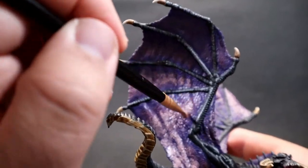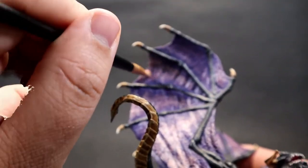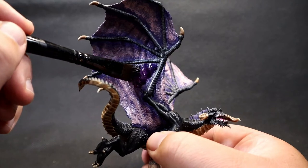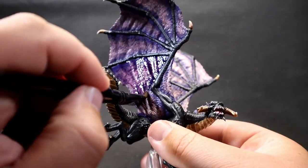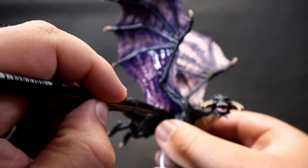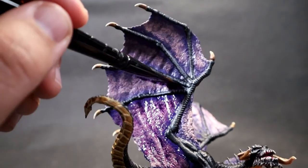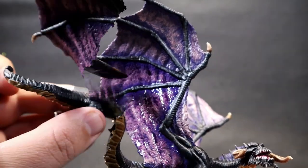Once all the stippling is complete, apply a Purple Tone wash over the wings. This ties everything together and smooths out the stippling transitions where things look a bit too rough or muddy. When applying this in such large quantities, be very careful about pooling as it dries — you don't want it pooling too much or accidentally running onto the body of the dragon.